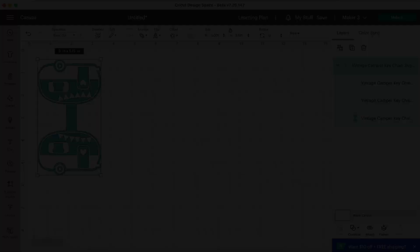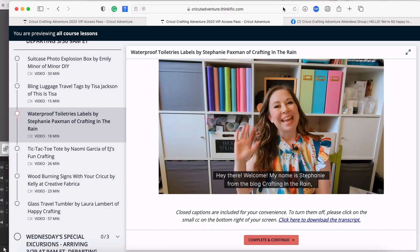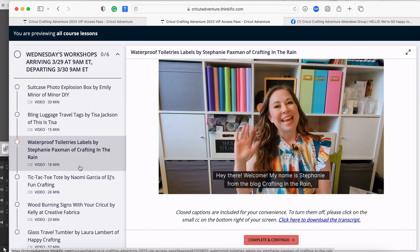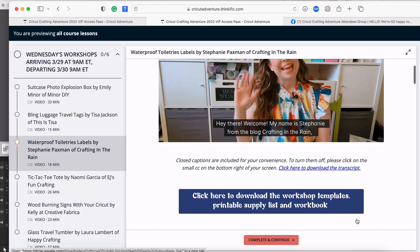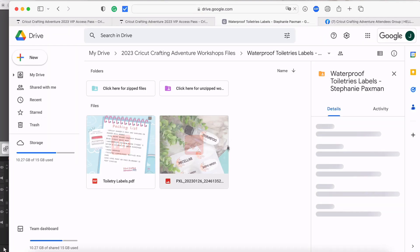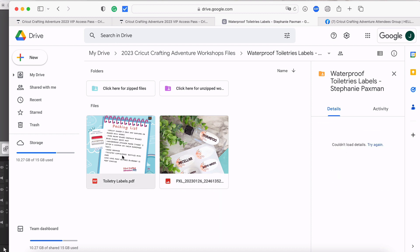We're back on the course platform. On the left are all the workshops, and I found the Waterproof Toiletry Labels by Stephanie Paxman of Crafting in the Rain. We're looking for the big blue 'How to Download the Workshop Templates' button again, so we click that and it takes us to Stephanie's folder in Google Drive. Again we have the reference image, the PDF packing list, and the step-by-step for her project. Up top are the blue folder for zip files and the purple folder for unzipped.